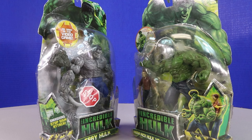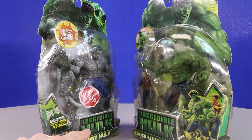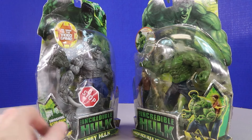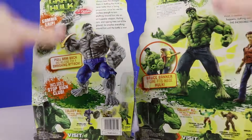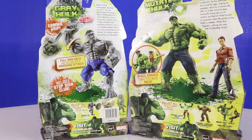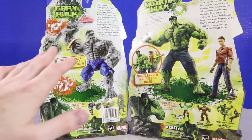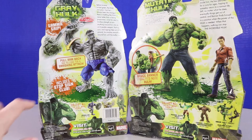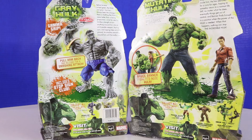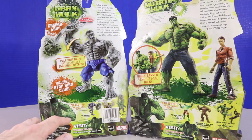That other guy on the back of the other package was trying to Hulk Bust, but that's not the actual figure. The Incredible Hulk Gray Hulk — we'll be unboxing that also. He's got a Smashing Sign. Let's check out the backs of these again. Over here we have the Gamma Grip Gripping Gray Hulk — pull arm back and release for a smashing attack. Includes a Stop Sign. There's also a proof of purchase.